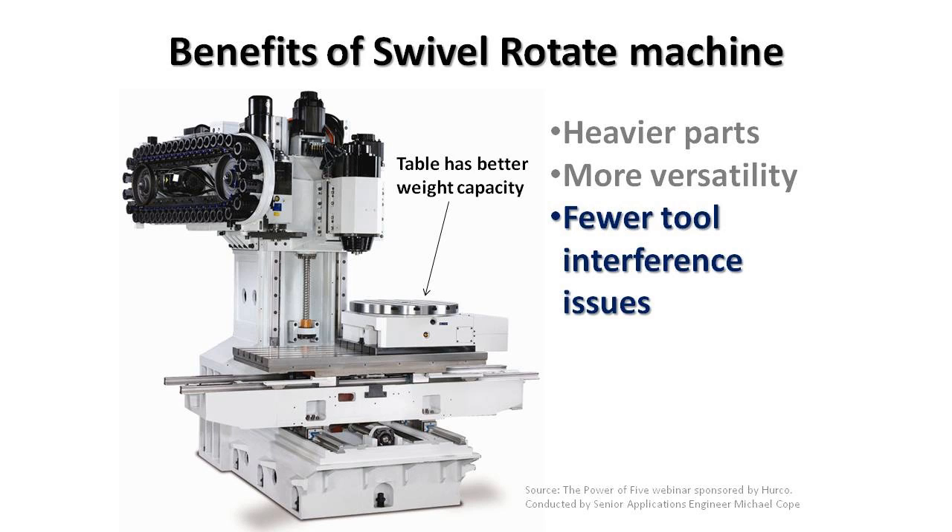With a swivel head or swivel rotate type machine, all the rotations happen above the workpiece. Therefore, I don't have to reach out over the part and I don't have those interference issues. I can simply use standard length tooling, rotate the tool into position on the part, and begin machining.